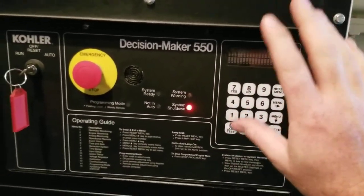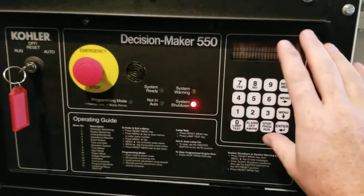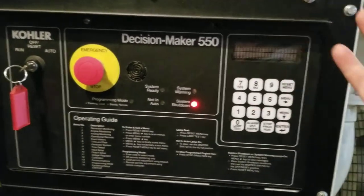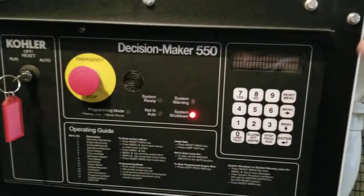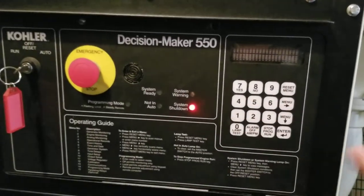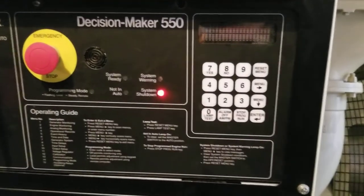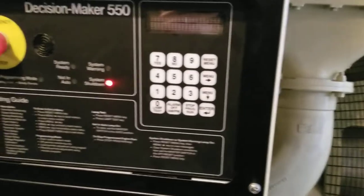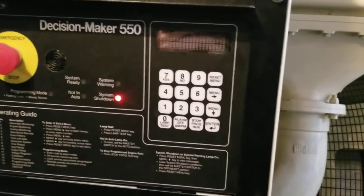Here's where all the magic happens — the controller. It sends 24-volt battery power to the engine ECM to turn it on, like a key-on position, then sends power to the starters to crank the engine — not relying on the ECM to start the engine itself. It also does its own voltage regulation, watching the voltage coming off the unit and adjusting it accordingly.